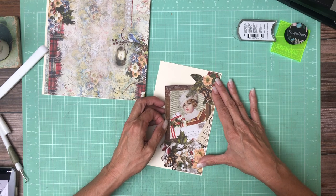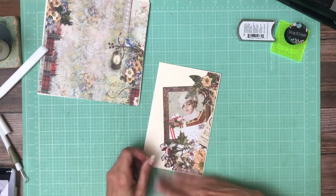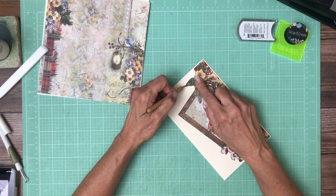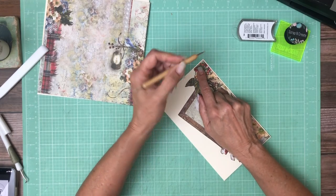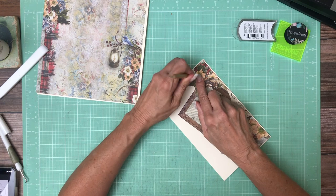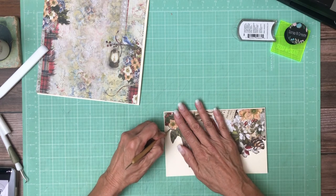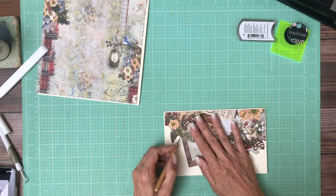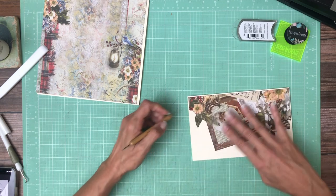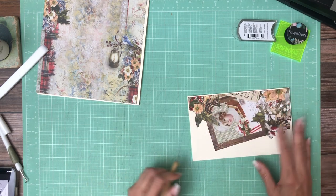Now, as you can see the cream cardstock far exceeds my fussy cut element. I've gone over this in previous videos but I'm going to do it again. What I do is I go around and trace the edge of my fussy cut, and by tracing the edge with this embossing tool it leaves an indent all the way around it — that's my guide for fussy cutting the cardstock around this element. If you hold it just right into the light, you know you're gonna cut on the far side of the emboss.